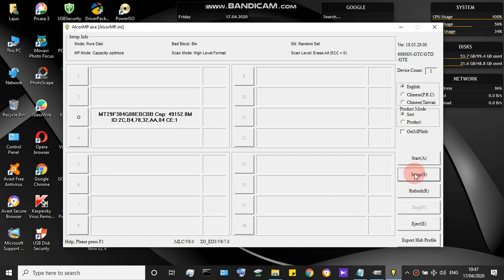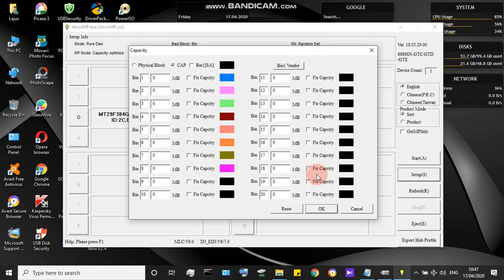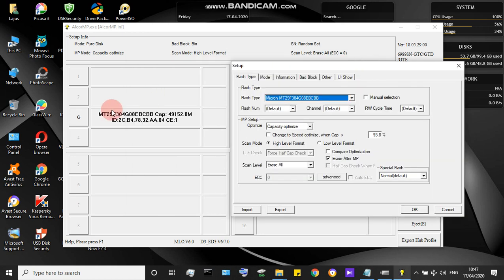After opening the software, click the Setup button and check the 'Remember Password' option, then click OK. After opening that, the settings window will open showing the green capacity. Click OK and it will show the flash type selection.